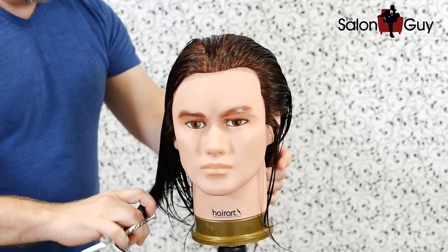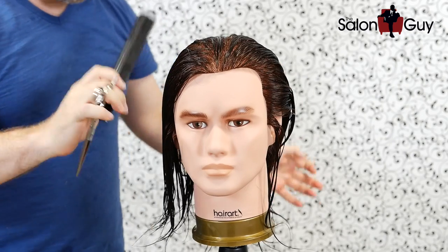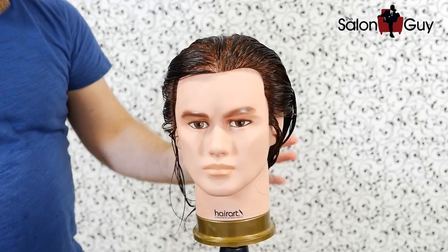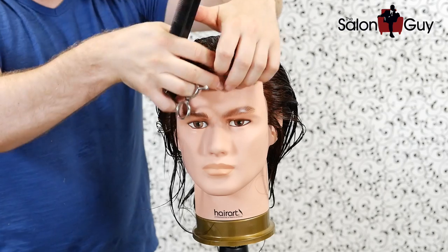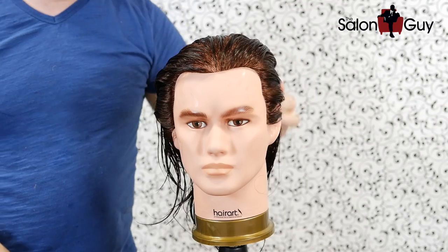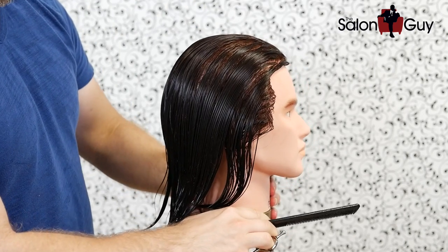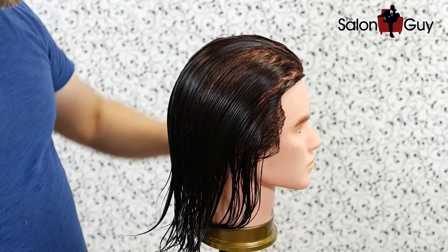Steve is saying he doesn't want to go super short, but he wants something that's going to be a pretty noticeable change. So I'm thinking we'll take it relatively short down through the sides, taper it down nicely throughout the back, and leave some length throughout the top so he can slick it back. The trends right now are either really short, really long, or in between with undercuts.